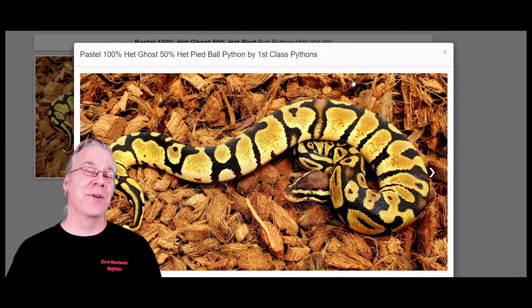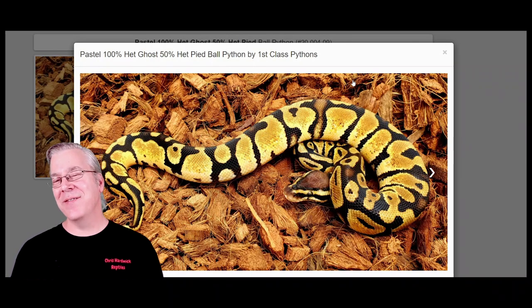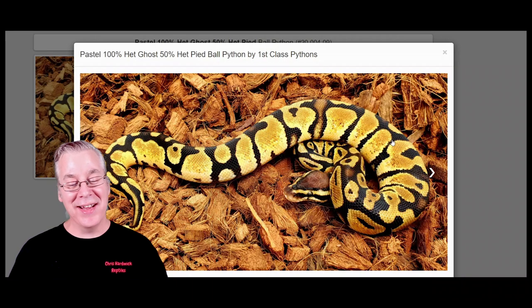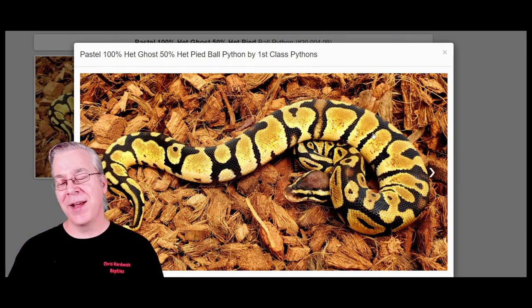Here's another way to make a really good axanthic-looking snake — you can start with the pastel, which is interesting since it's such a bright gene. Pastels are usually really bright yellow and often reduce the pattern on the snake. I've seen some enchi pastels that look reduced; they can really vary, sometimes really bright and sometimes browned out.